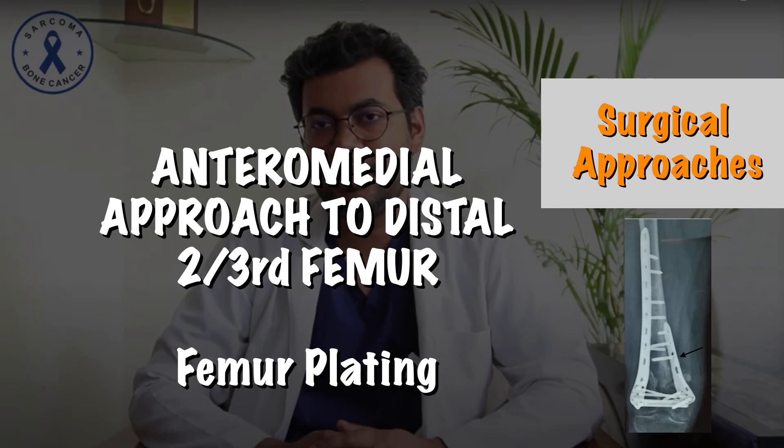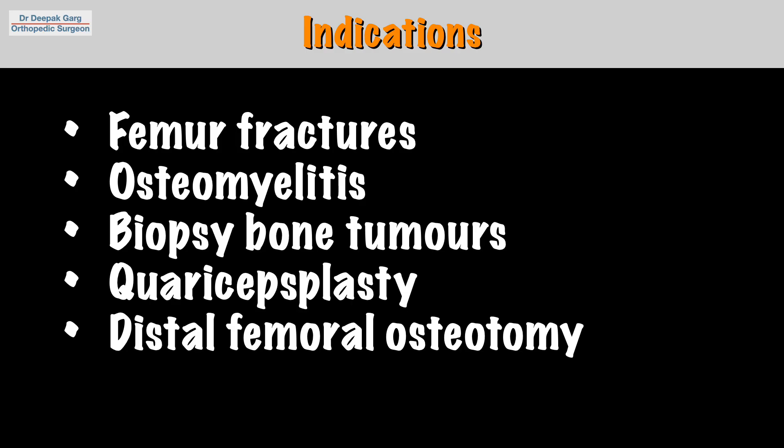Hello friends, I am Dr. Deepak Garg and today we will discuss the anteromedial approach to the distal two-thirds of the femur. This approach is mainly used for open reduction and internal fixation of distal femoral fractures.